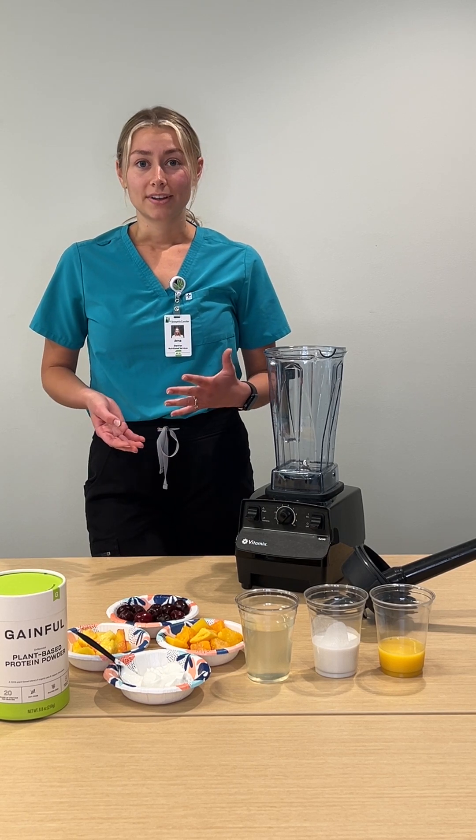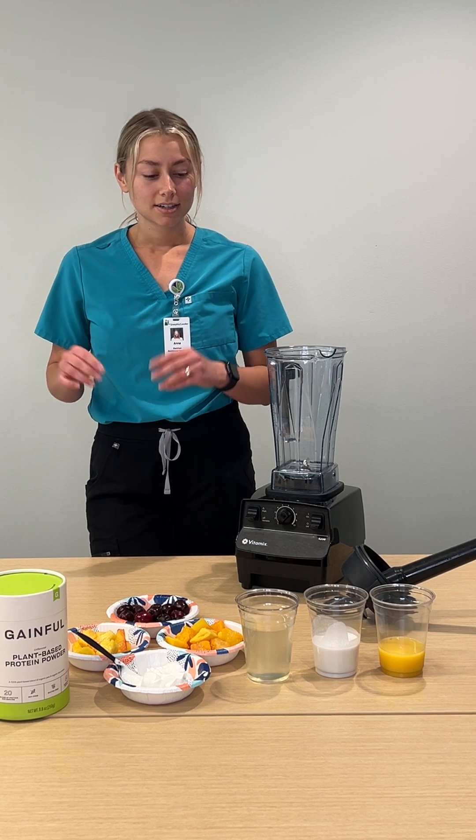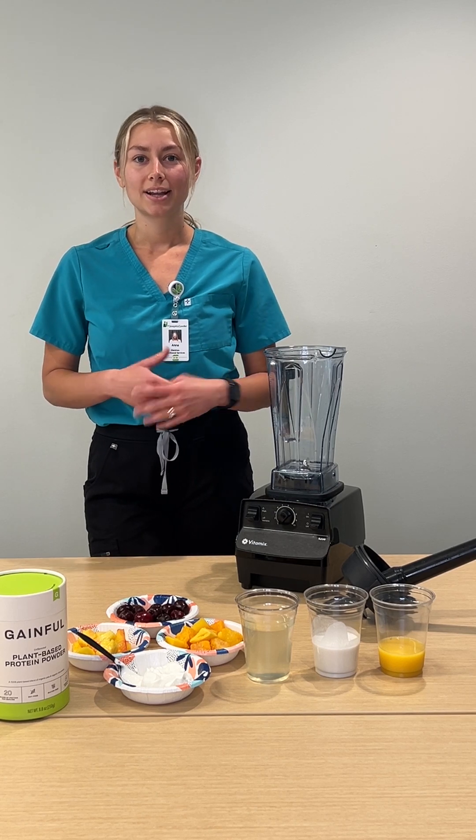They can also make a quick and easy breakfast. They're super easy to prepare — bag them up, put them in the freezer, pull them out in the morning, add your liquid, and there you go.